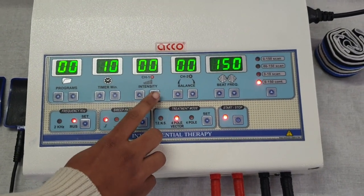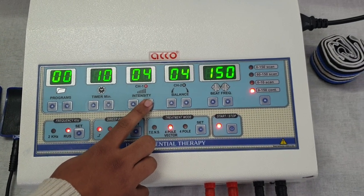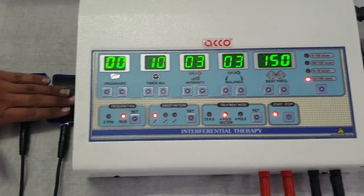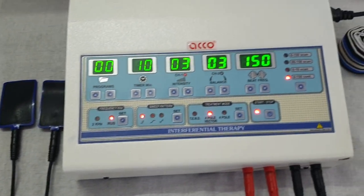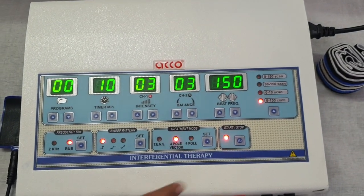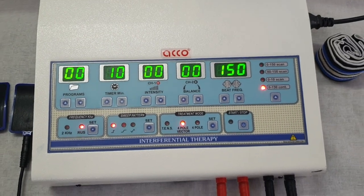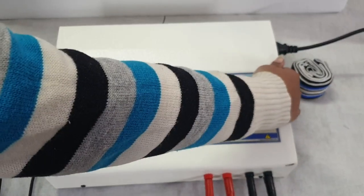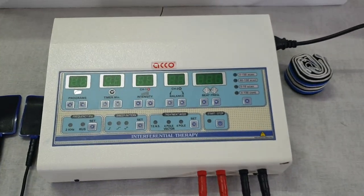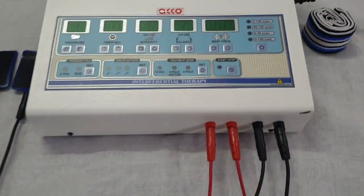Now increase the intensity as per your need. After treatment is completed, press stop. The demo is completed. Switch off the machine. Thank you.